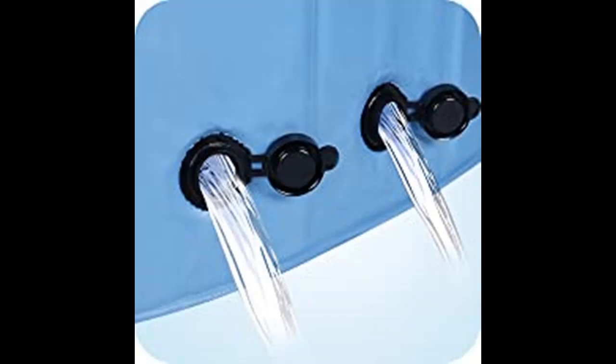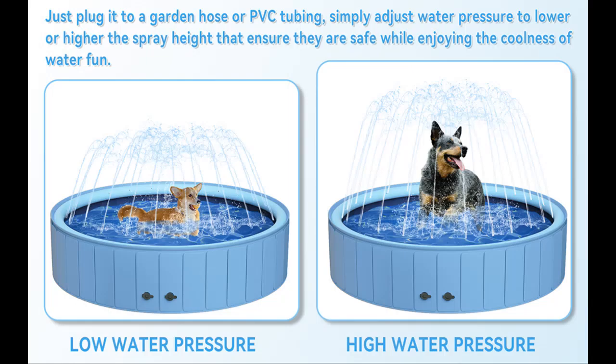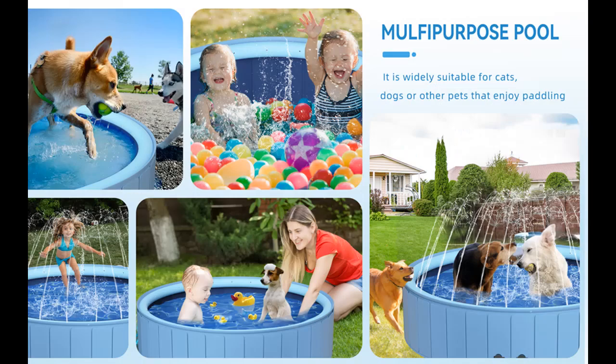Quick Drainage: the plastic pool for dogs comes with two drain valves at a lower position, which can help you drain water faster without leaving much water in the pool. Easy to use — no need to inflate, just open to use. To ensure a longer service life, trim your dog's nails before using the pool, and please don't leave it exposed to the sun for long periods of time.